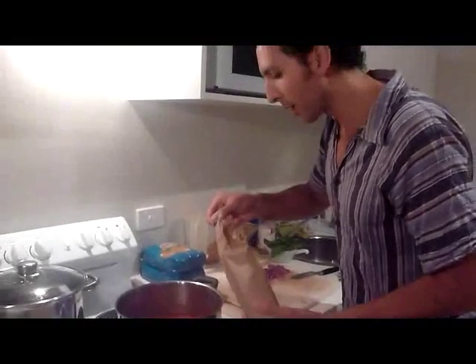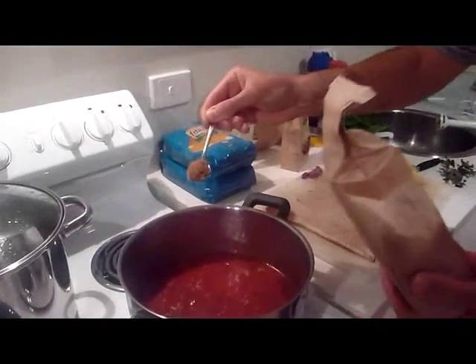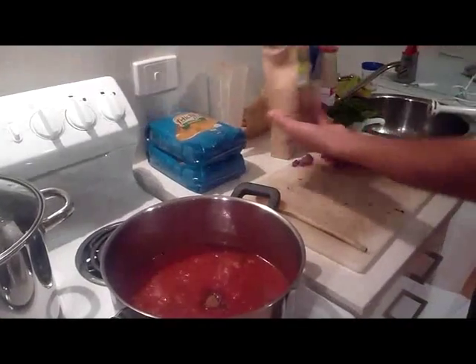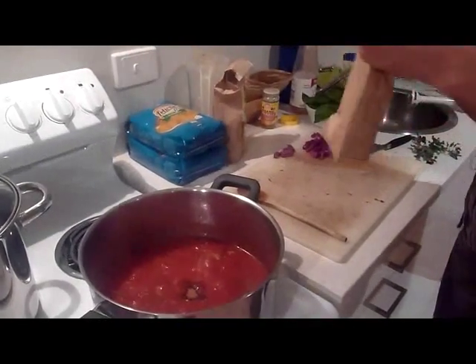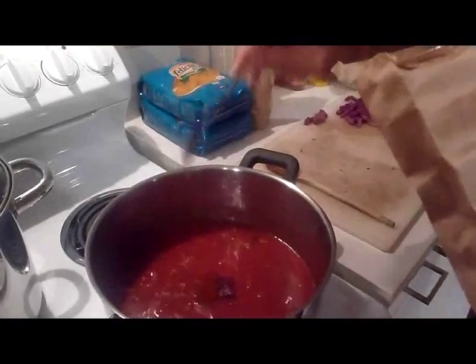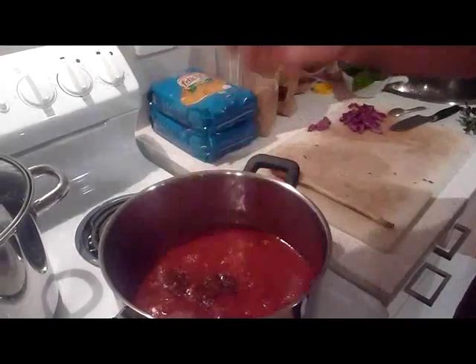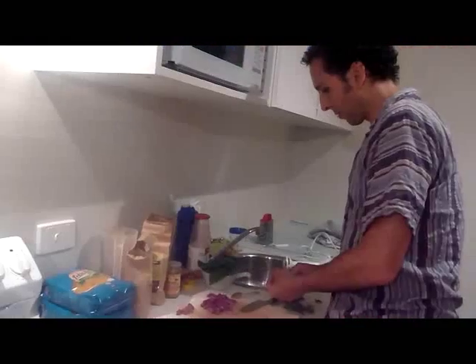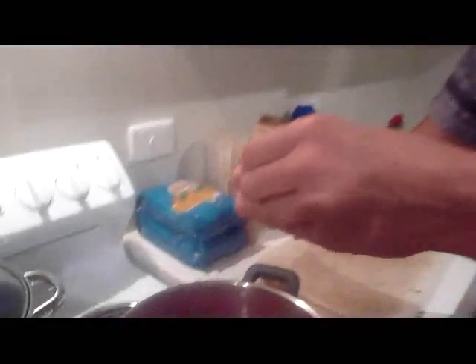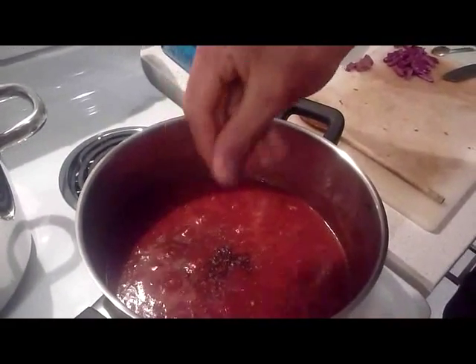Adding some coconut sugar — about a deep teaspoon. Some sweet paprika — a teaspoon, and a few sprinkles. Dried oregano — you want to crush that a little bit, as that releases the flavor. So the pasta's done.